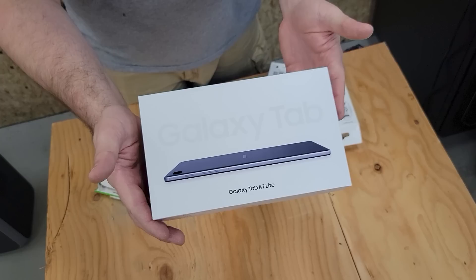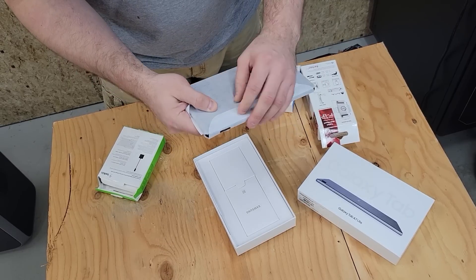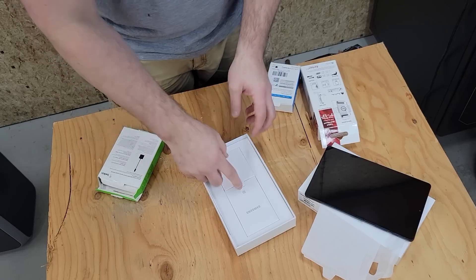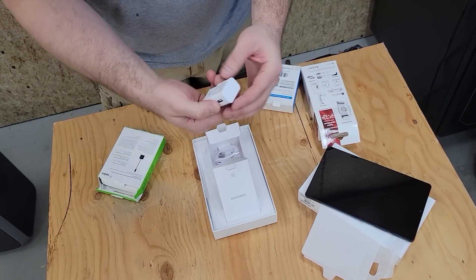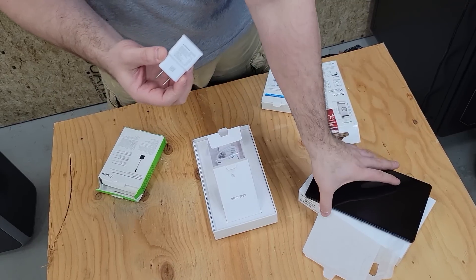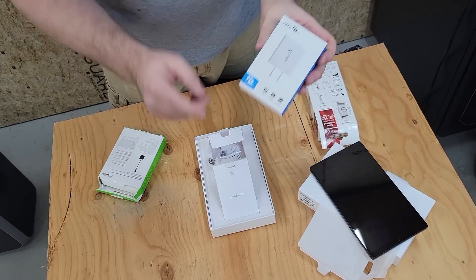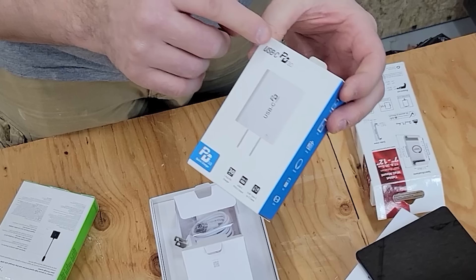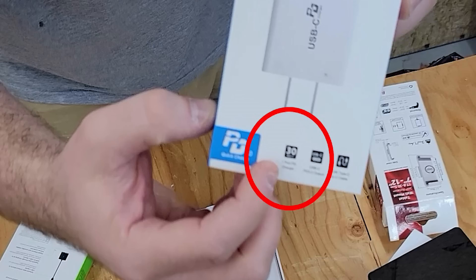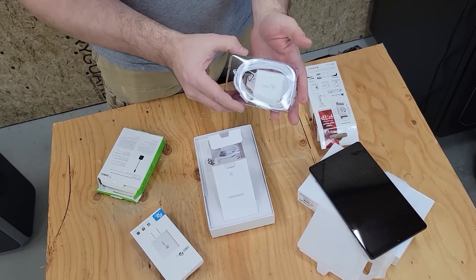Right here we have the Galaxy Tablet. Inside the box we have the tablet — shiny. Now the tablet does come with a wall charger, but the wall charger is not powerful enough to let this display stay on 24-7. So that's why I picked up an additional wall charger — it's a PD charger that can put out 30 watts, which will mean that we can leave the display on the tablet on 24-7.